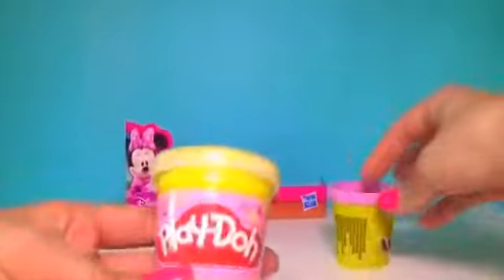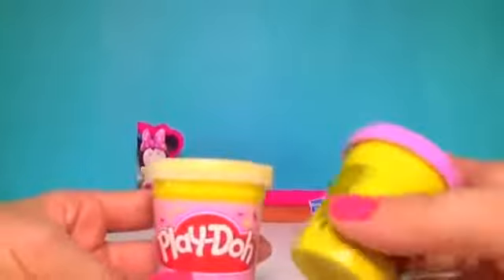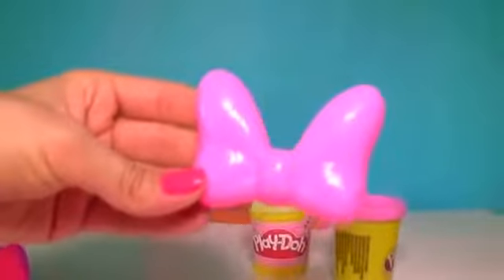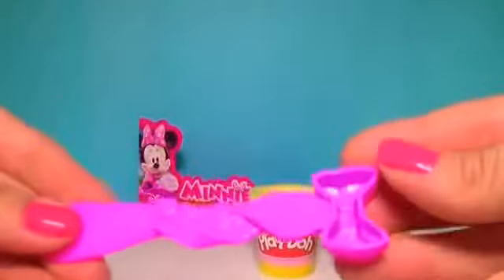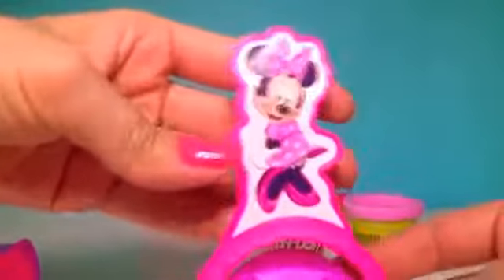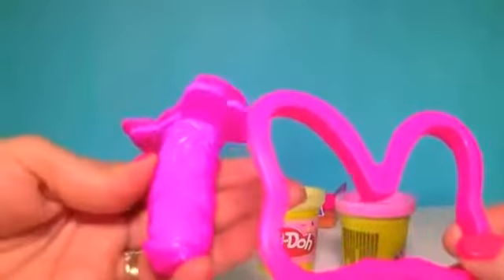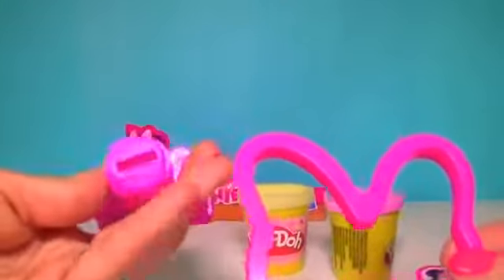We've got a light pink Play-Doh and lavender Play-Doh. A bow tie with dots, a cutting knife with a bow mold, a bow stamp with Minnie, more molds, and an extruder. Let's start!